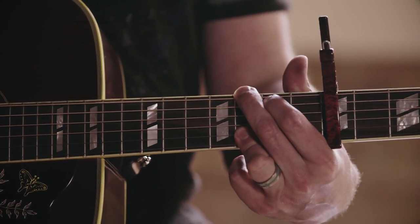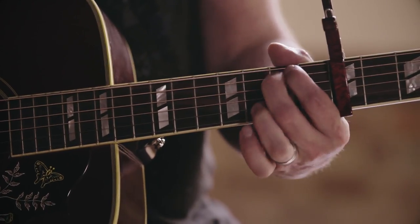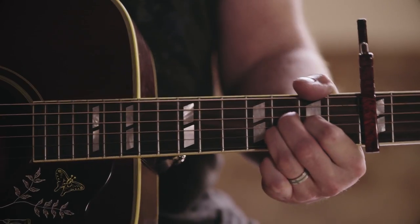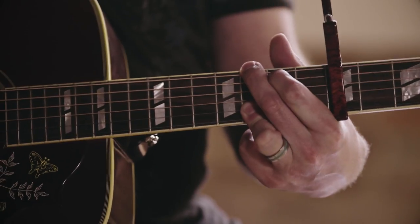So on the chorus chords, it'll be a G to a D, G to an E minor, C, D, G.